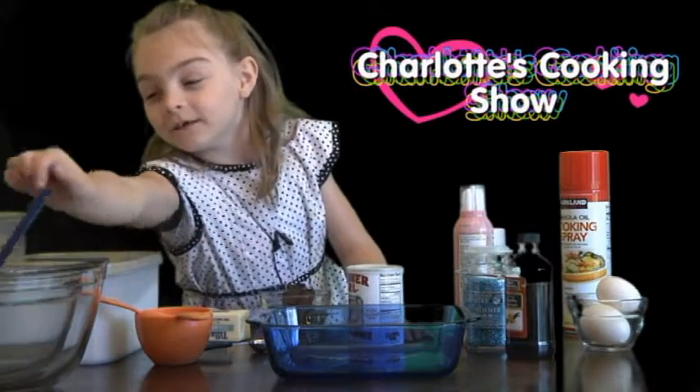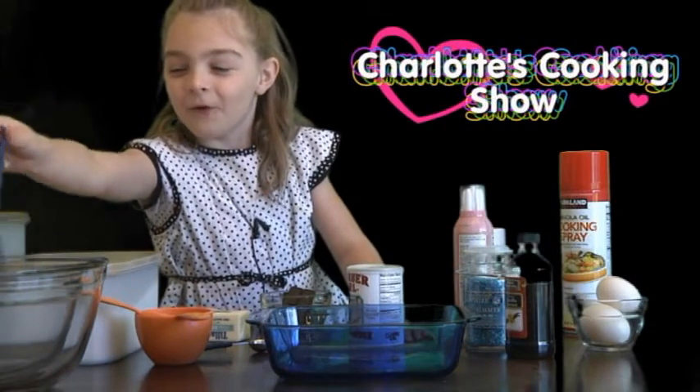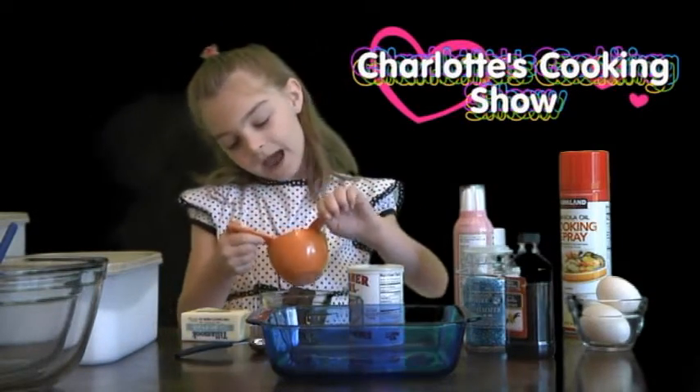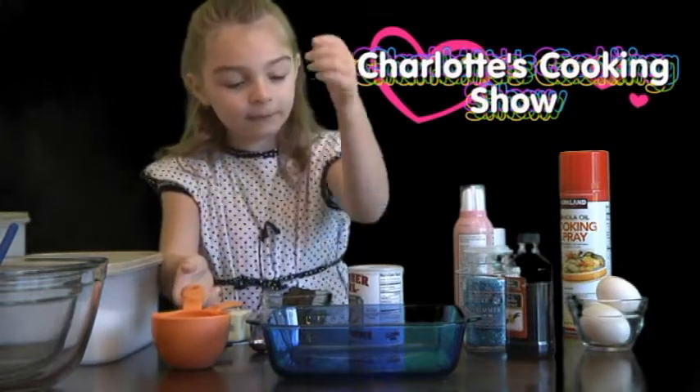You need a giant mixing bowl, but there's a little bowl in there too. You need one cup and then a half a cup. And then you will need a brownie pan.